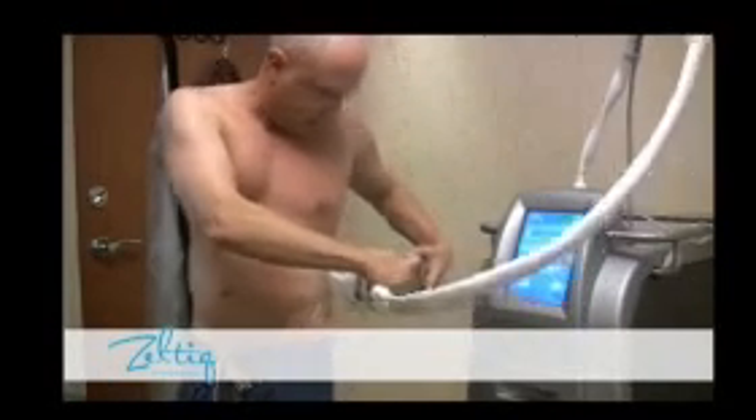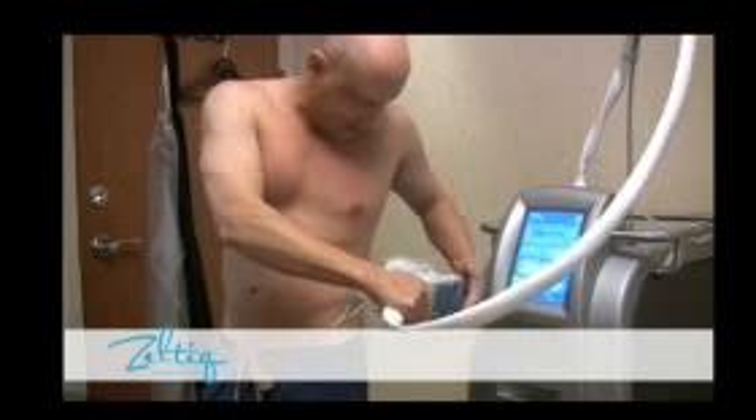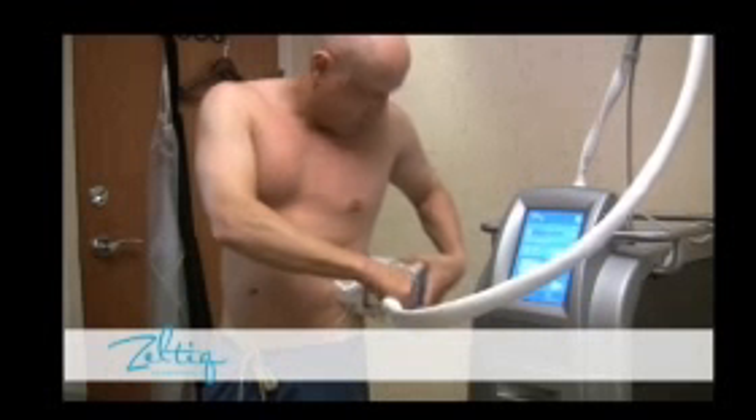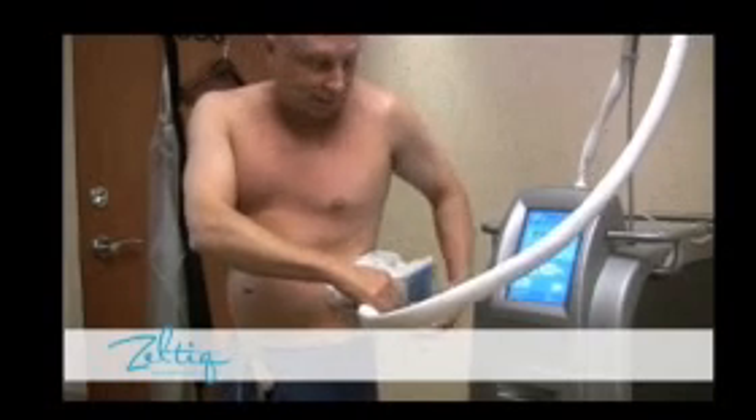The suction is then created. And then the fat in this area sits — the fat is then sucked up into the area.